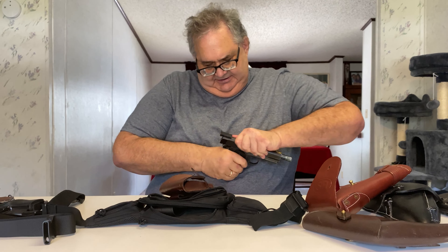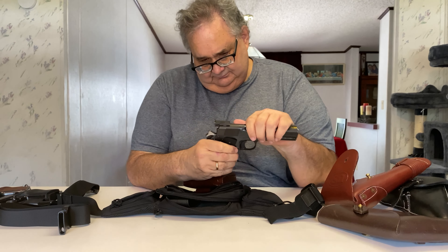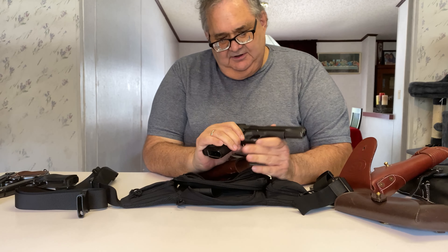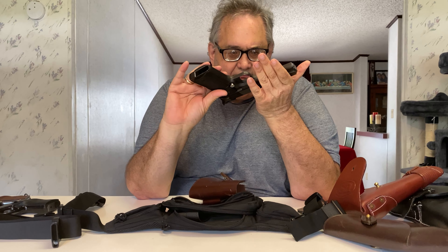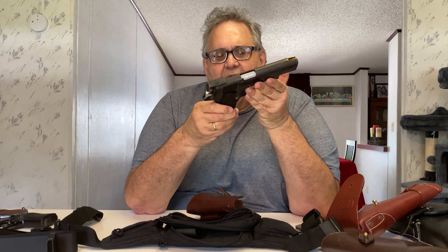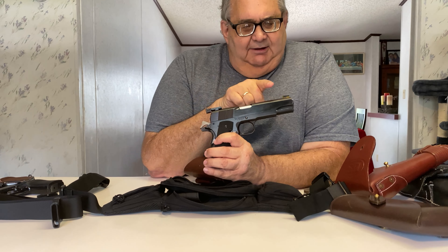Now this guy over here is a 1911 A1 I bought back around 1981. This is an Auto Ordnance made in West Hurley, New York. Over the years I've done a lot of work on this gun — I put an extended magazine release on it and a target trigger.